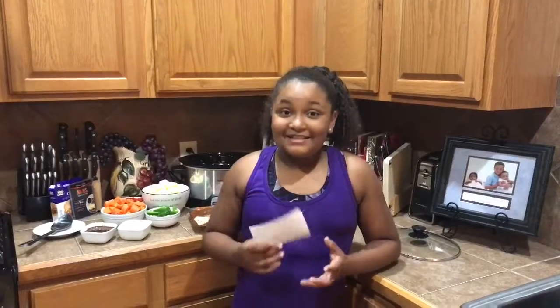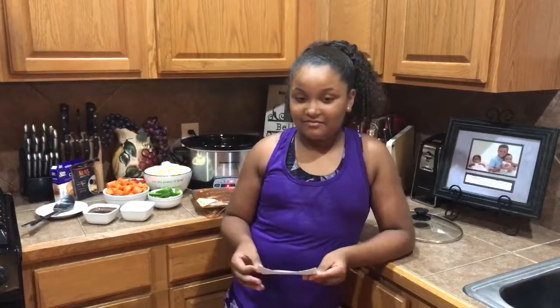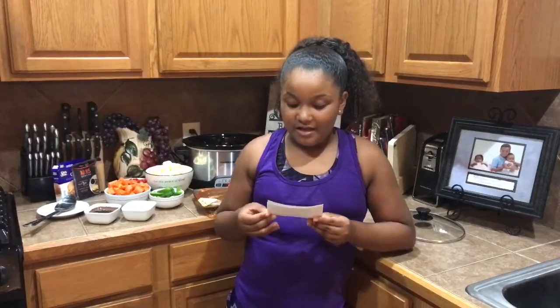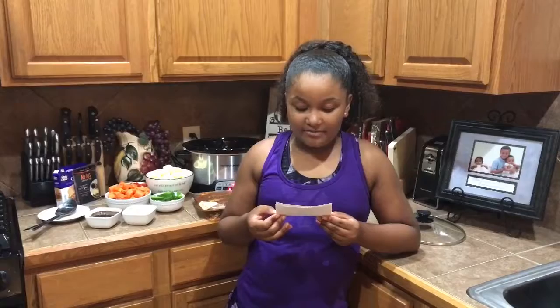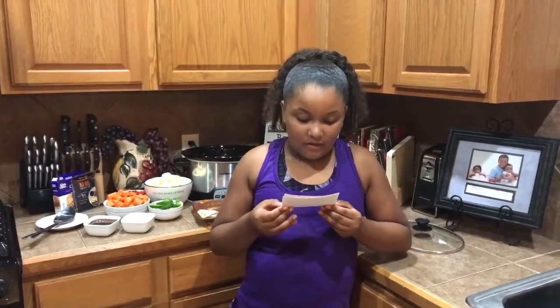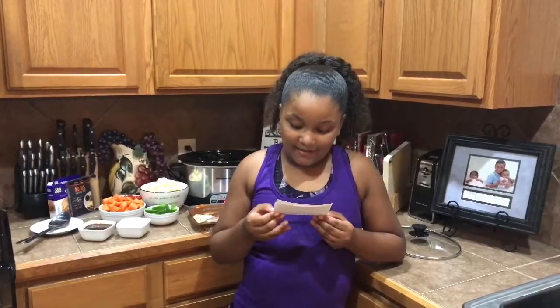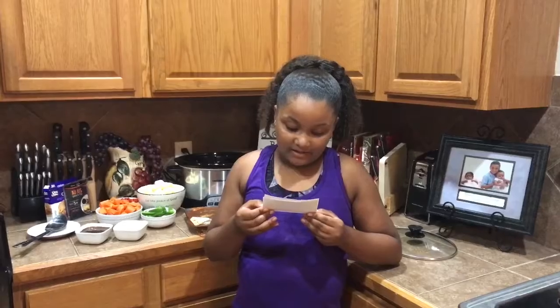What you're going to need is three pounds of chuck roast, and you're going to marinate that in Lawry's Steakhouse Marinade. The ingredients are going to be two cloves of garlic minced, two cups of water, one whole medium white onion sliced, one whole red bell pepper sliced, one whole green bell pepper sliced, and one half red onion sliced.